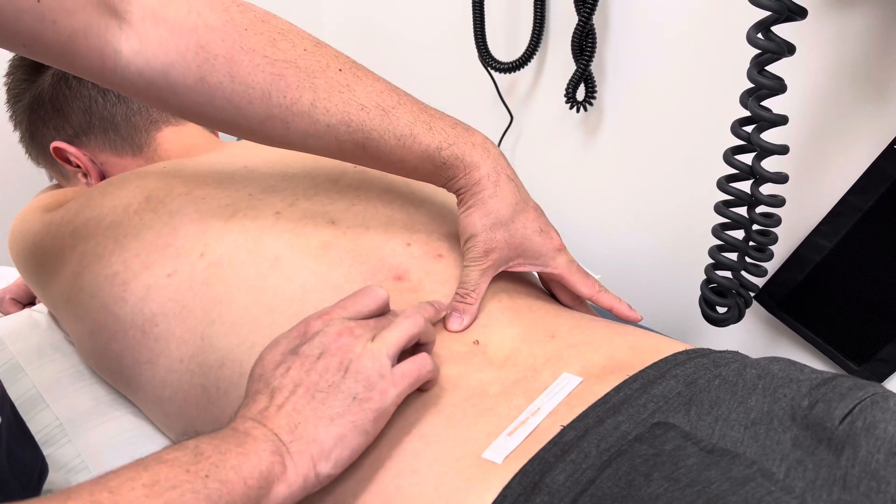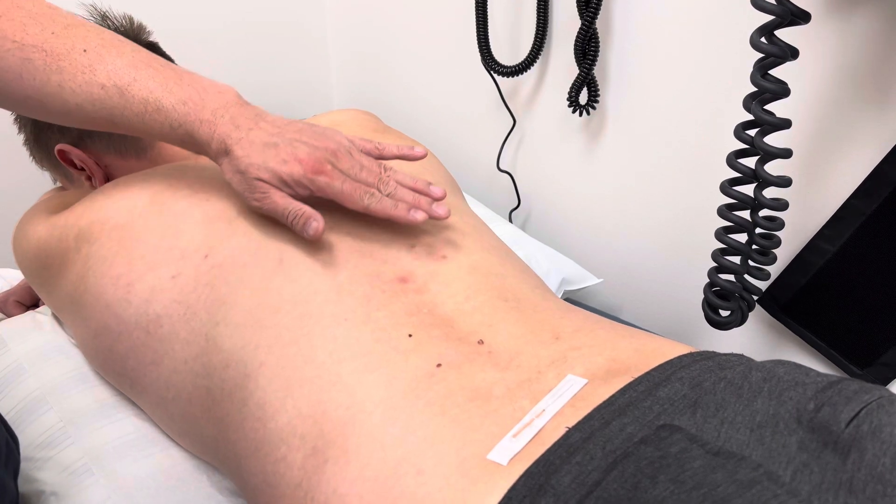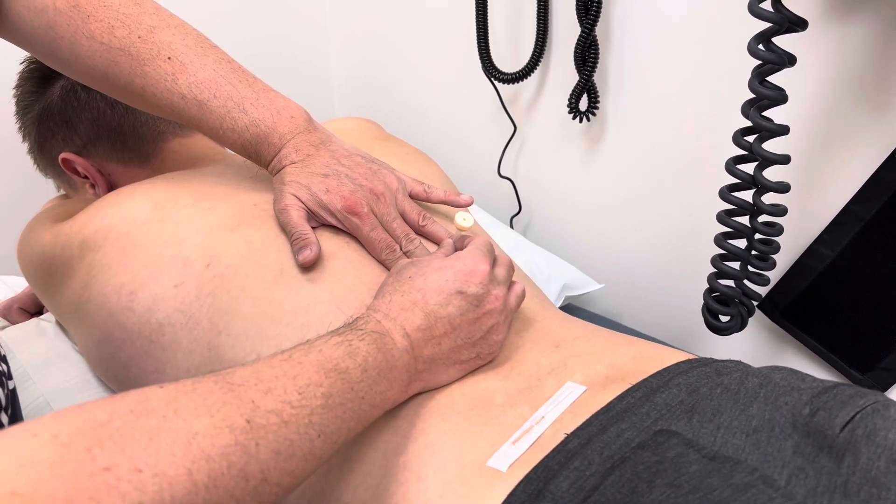I palpate forward all the way to the T2 spinous process. Now his cun is the same as mine, so I'll go one and a half cun to the side.